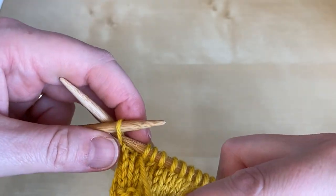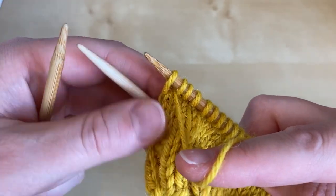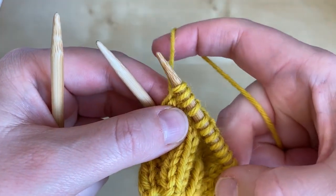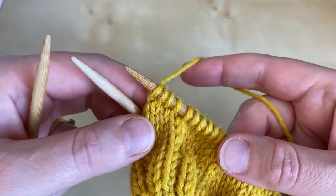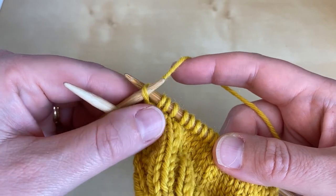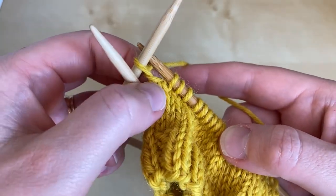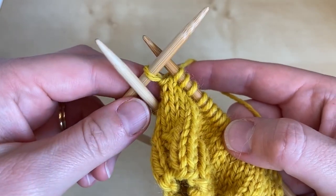I'm then going to slip the stitch from the left needle to the right needle without twisting it, and I'm going to return the working yarn back to where it began, and then I return the stitch back to where it began. And you can see now that there is a bar of yarn sitting around the base of that stitch.